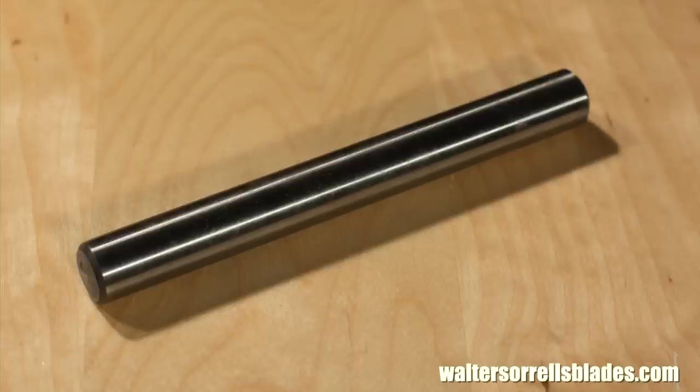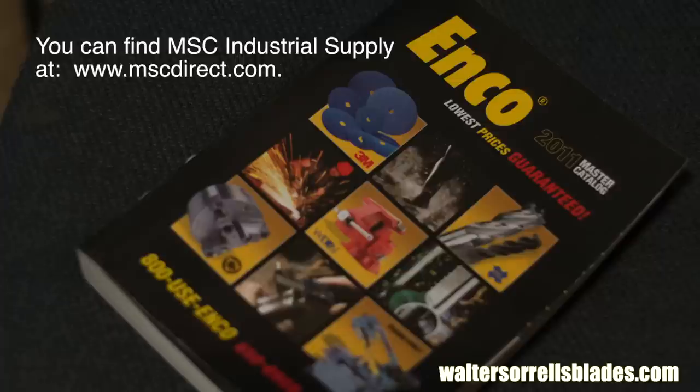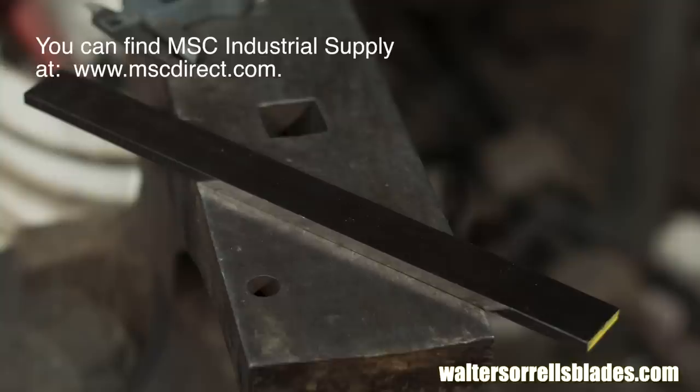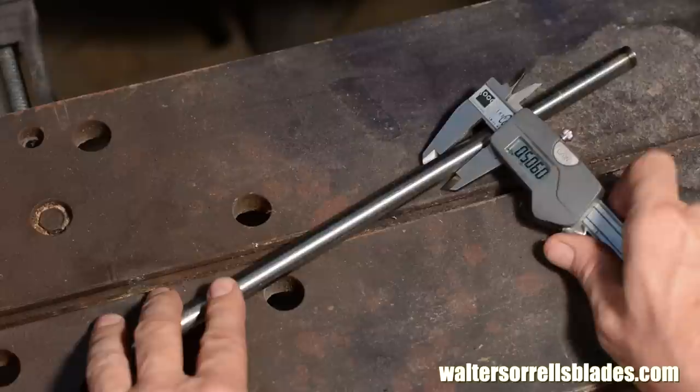M2 is used by machinists for all sorts of tools. Kind of the standard use for it is drill bits, and you can buy pre-hardened M2 in the form of drill blanks. Here in the Enco catalog, for instance, you can buy M2 in the form of pre-hardened drill rod. If you want to be making something flat — a skew or a parting tool — MSC Direct sells machine lathe parting tool blanks, which are suitable for making flat tools. The drill rod that I bought is six inches long, which is the standard length that Enco and most suppliers of this sort sell, at eleven-sixteenths in diameter.